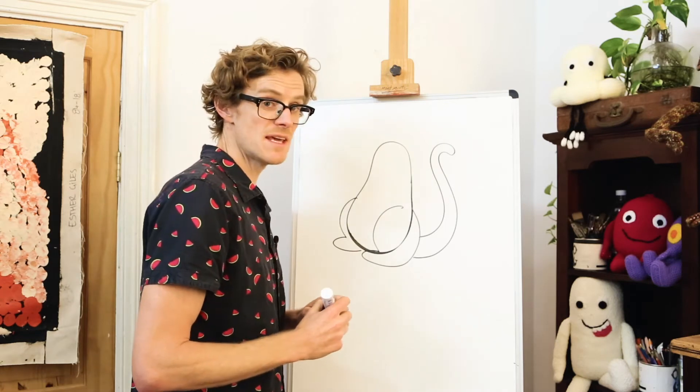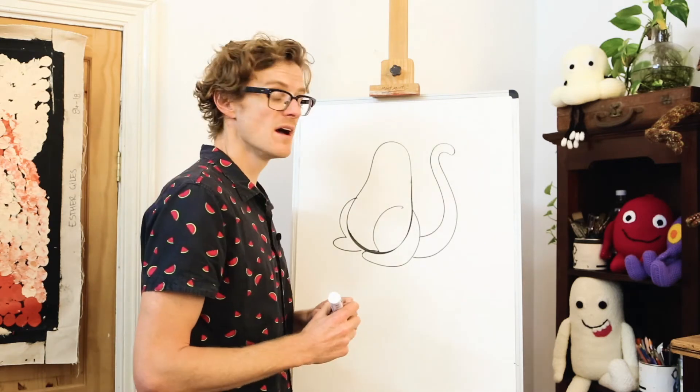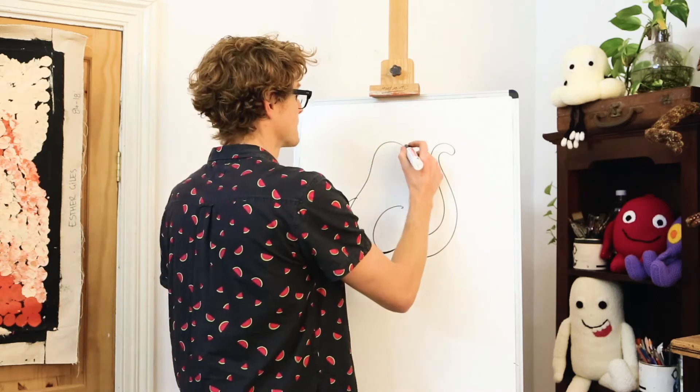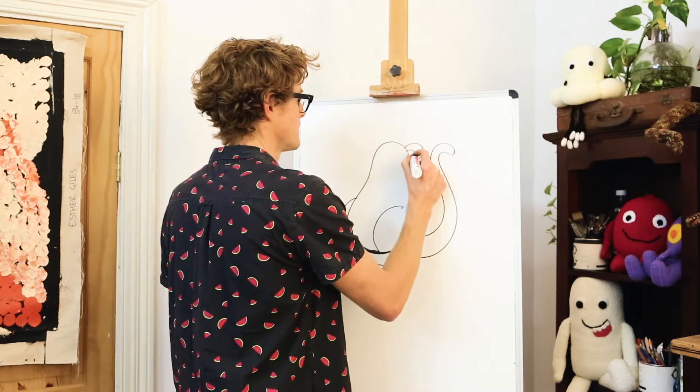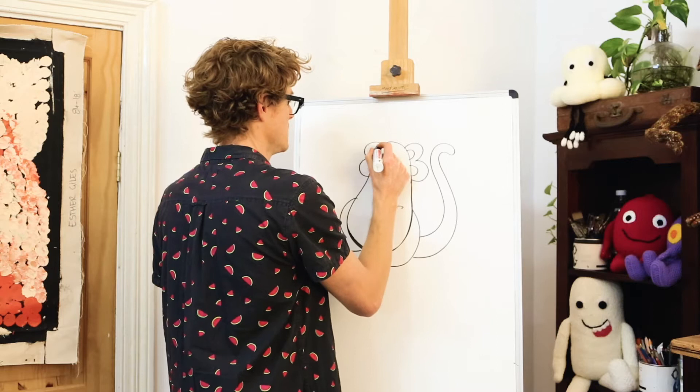Next we'll draw Gyro's ears. Now Gyro's got some great big flappy ears, and when I draw them I think of the shape of the number three — like that. And another one there.